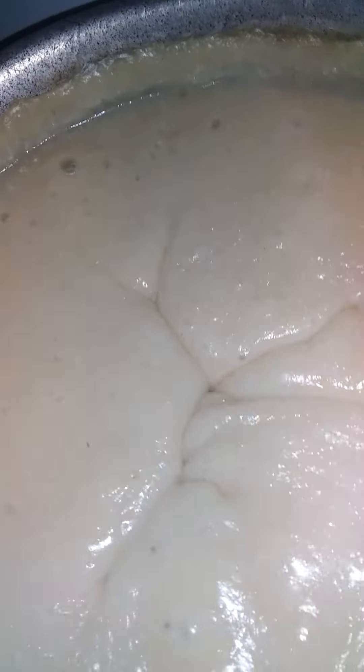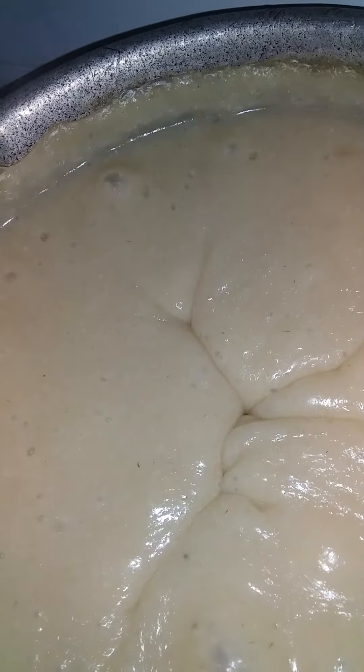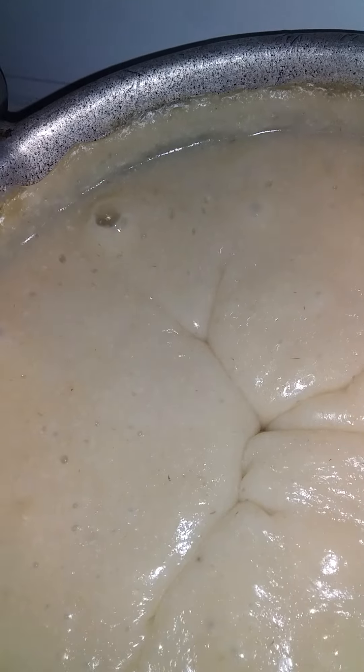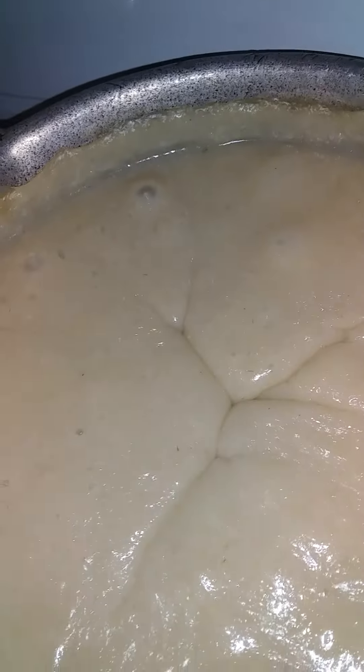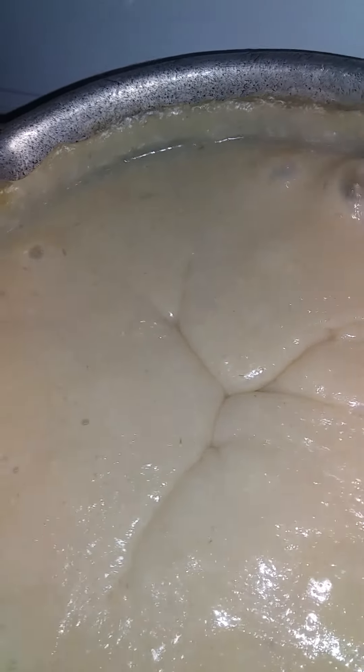It's still bubbling — gonna give it about five more minutes and then it's off. I want the plantain to cook good in it, so 20 minutes total. These are the finishing touches: I put in my vanilla Lasco, sugar, and nutmeg — this is what it looks like with the vanilla Lasco and milk.